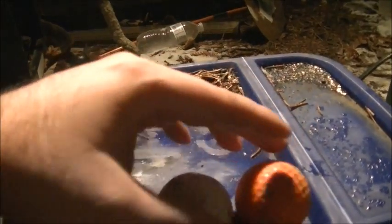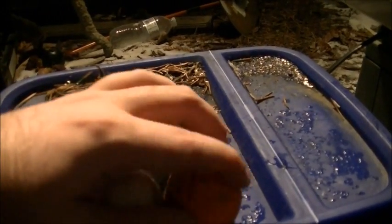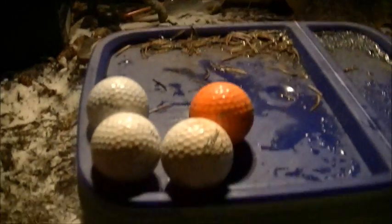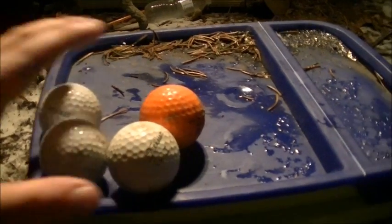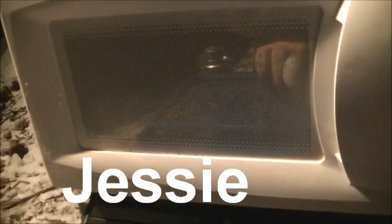One of them's orange — should probably get that checked. And from what I've seen, when you microwave golf balls, if they're in for long enough, they do some pretty interesting things. And my balls are about to be scorched by Jesse the Sunbeam microwave.